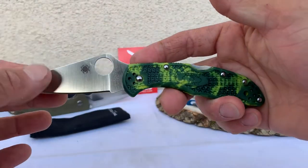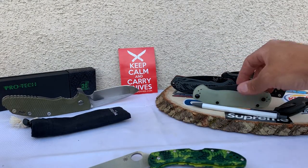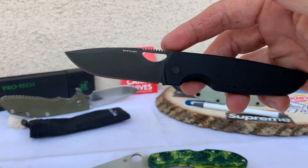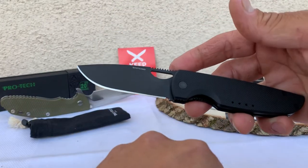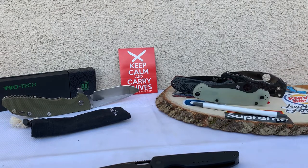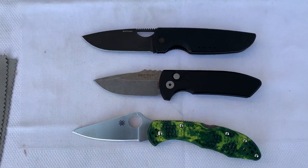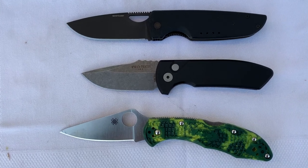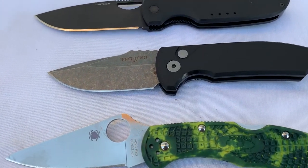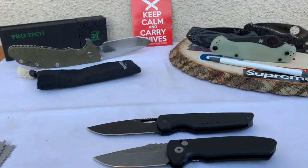More appropriate, I guess, is the comparison with the Delica, so I'll go ahead and throw that down here. I also brought out the Quiet Carry Chase — I'm working on a review for that one as well. So a couple of seven-inch knives here — the Pro-Tech is half an inch shorter. Pretty cool — pretty nice.